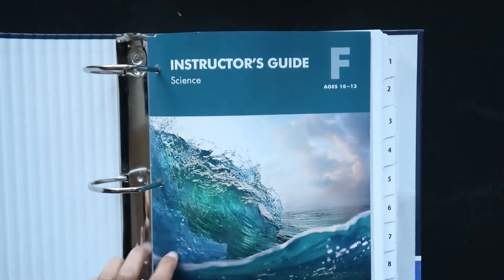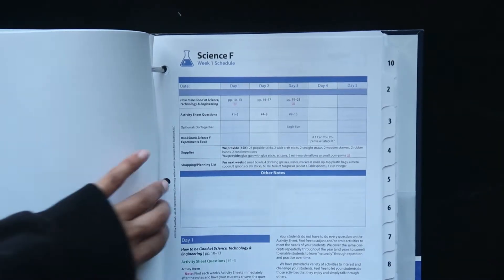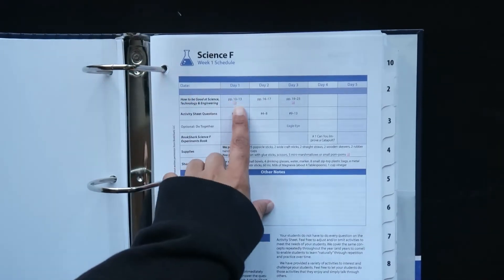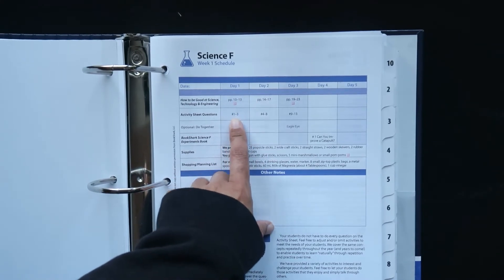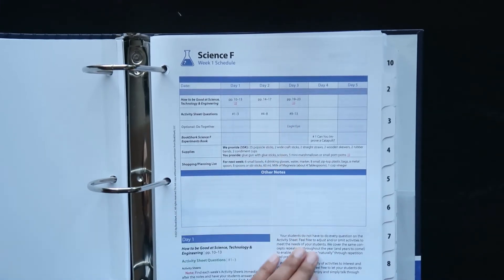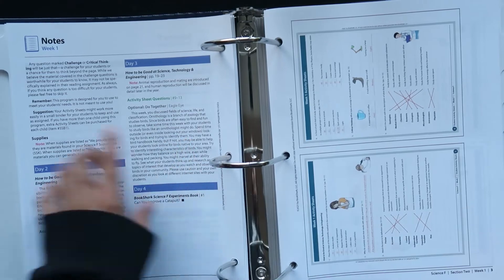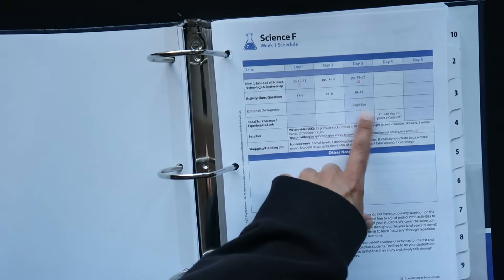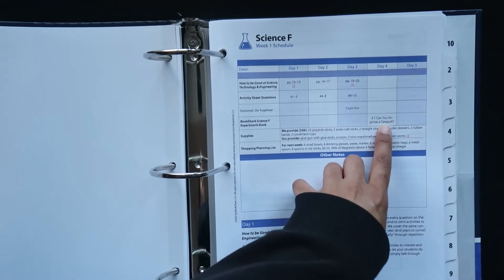Looking back to the instructor's guide, we'll do a quick flip through so you can see how everything is laid out. You've got Day One — it tells you what to read, the activities to do, the activity sheets that you need to complete. Then there's an optional Do Together section on your third day, which in this case is going outside to do some bird watching. That's an optional item, always listed on Day Three. And Day Four is always the experiment.